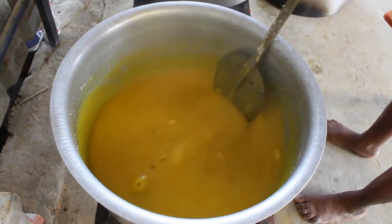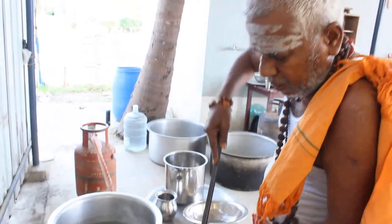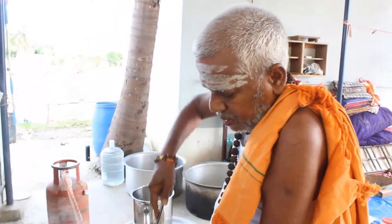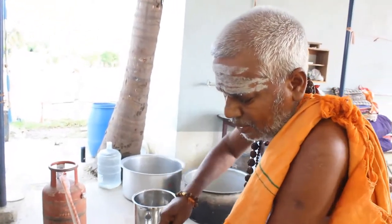If you put it on your plate, you can put it on your plate. This is good. You can put it on your plate. Why do you put it on your plate? This is your body.